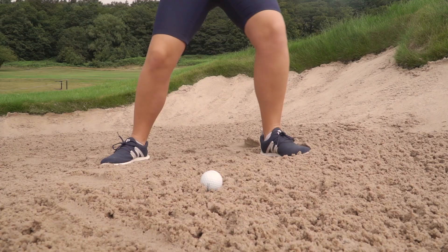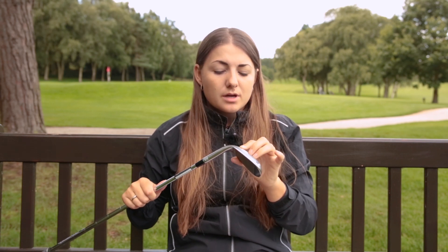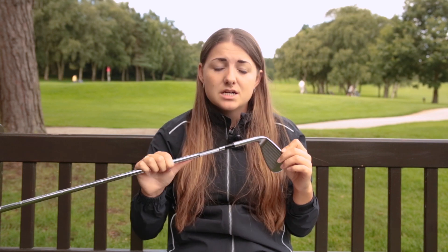TaylorMade use CNC milling to grind the sole, which means they can get a much more repeatable shape. Hand-grinding the sole of a club makes it a lot harder to reproduce the same finish on every club, so CNC milling increases precision and ensures consistency. This is especially important for tour players — if they're working with Tiger, they can grind it exactly how he wants and then replicate it time and time again.